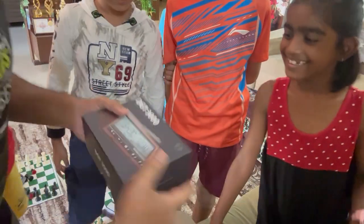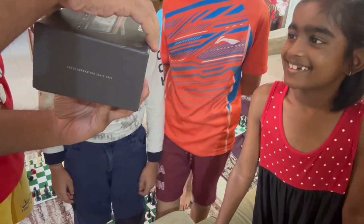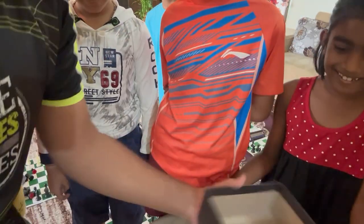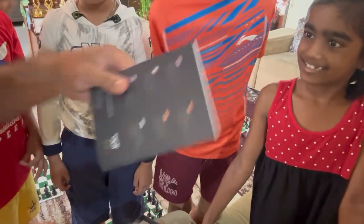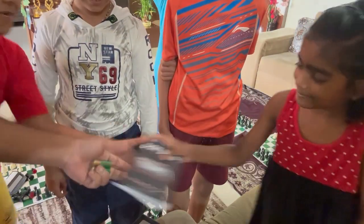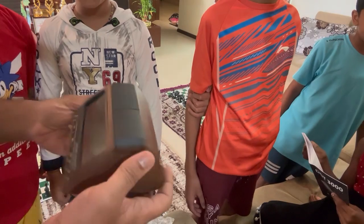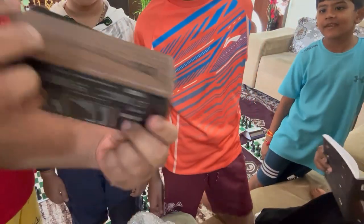Here we go. It looks very nice. This is the instruction manual for those who want to learn how to set the clock. And here is our clock — oh my god, looks nice, right? Yeah, it's wooden.